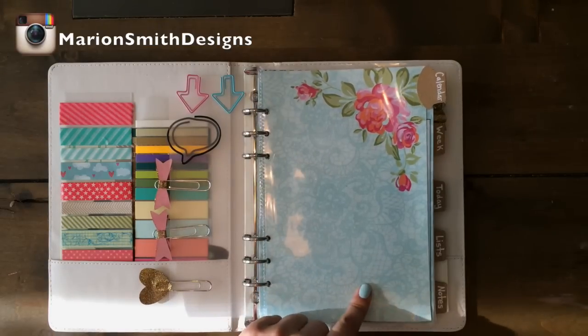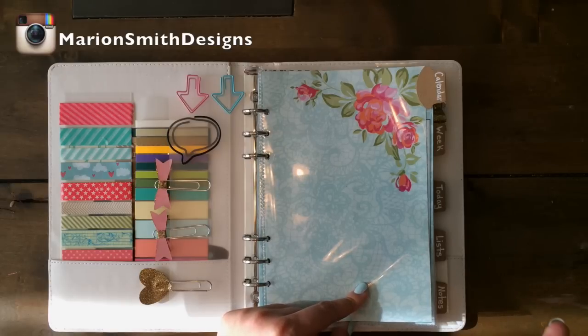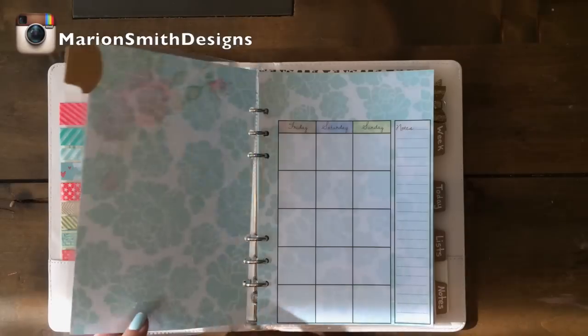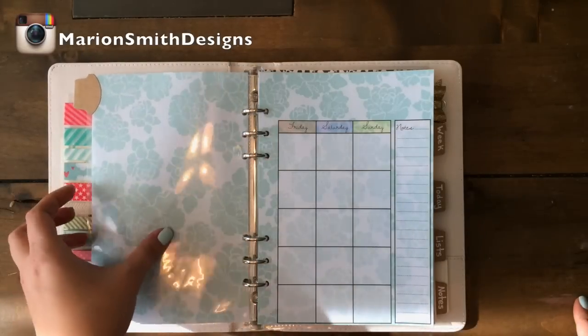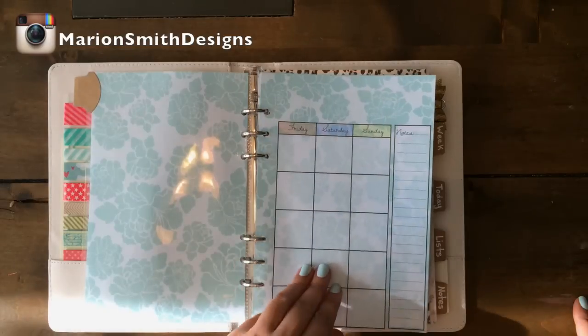So this is the first page — it's a plain pattern. This kit comes with a bunch of plain patterns just like the gypsy planner that we released a couple weeks ago. So you'll have some papers that you can scrapbook with or make like a mini album inside your planner if you wanted to.